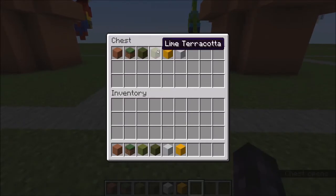You'll need terracotta, grass blocks, green terracotta, lime terracotta, yellow, and white concrete.